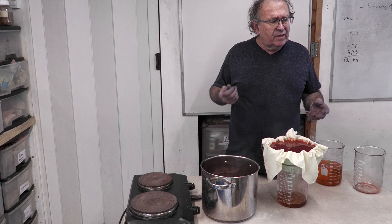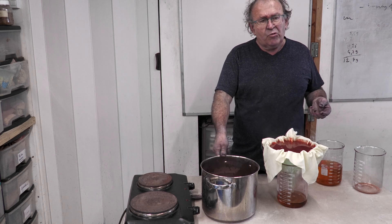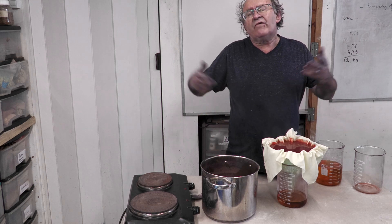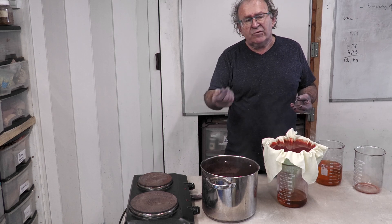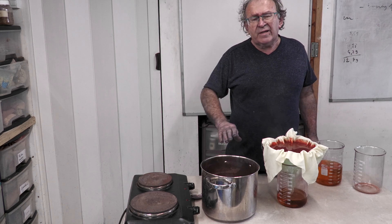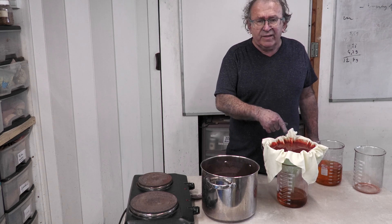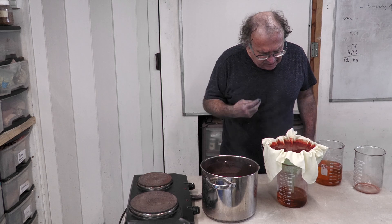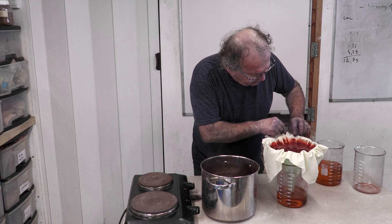Now I'll prepare everything to recycle the sediment. The madder powder is precious. I'll show a quick system with the microwave, because most people don't like long boiling and therefore don't recycle — they dispose of the used madder powder. But in fact there is a second pigment in there: the first is red and the second is a beautiful pink.